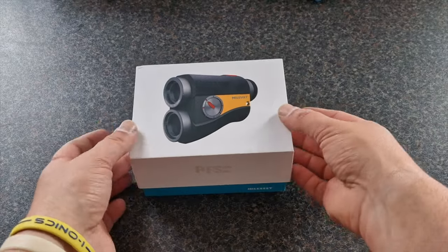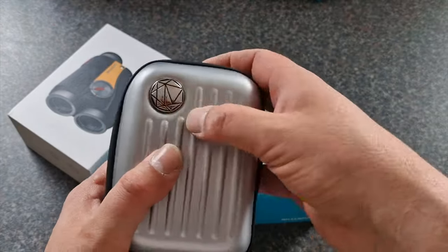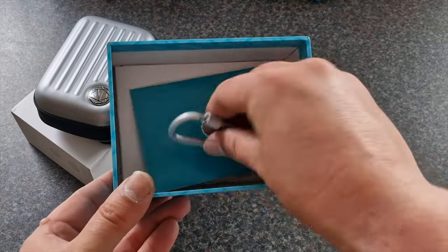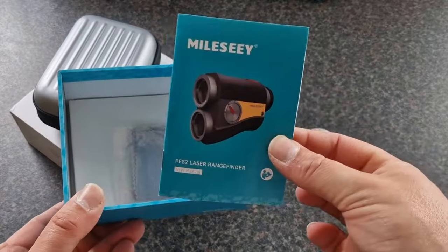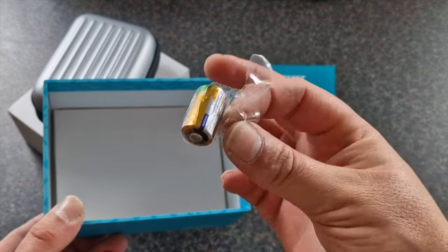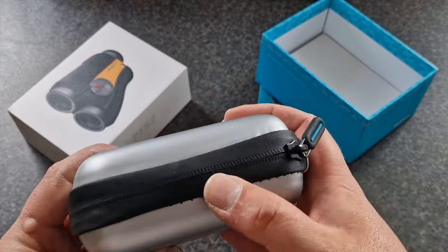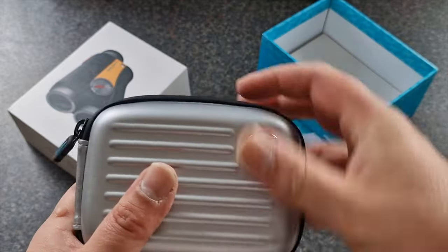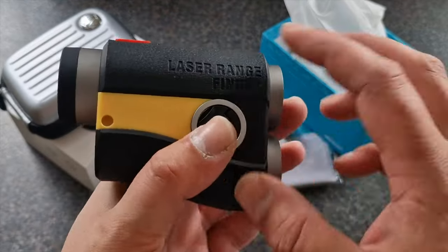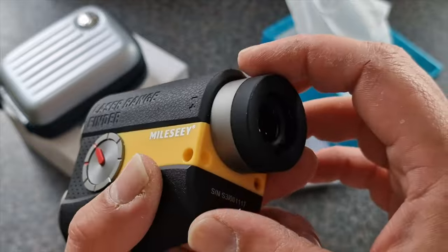Let's pop over to Neil for the unboxing. PFS2 — nice little box, slide it out, nice solid-looking case with the Milesy logo, and a little attachment loop for your carabiner clip. Speaking of which, also in the box: your carabiner clip, instruction manual, lens cleaning cloth. They do come with two batteries — one already in the unit so you get a spare, quite handy to keep in the golf bag. You've also got weatherproof zipping on the case.